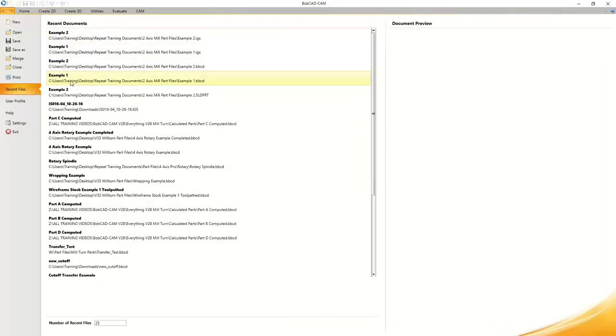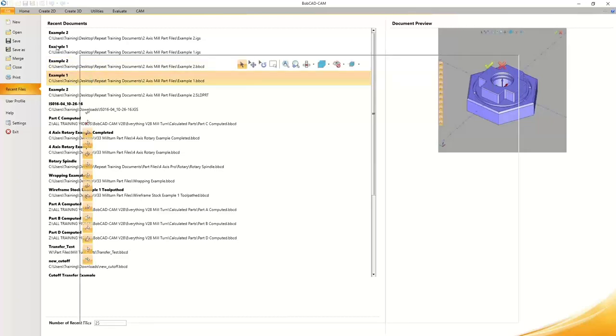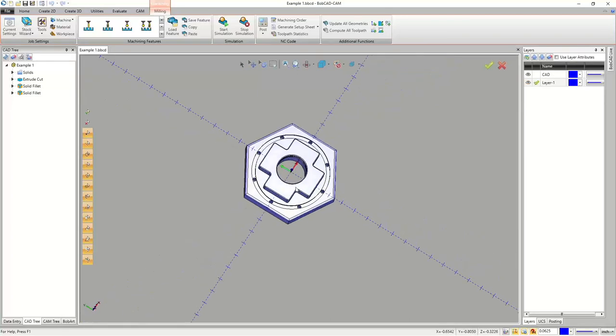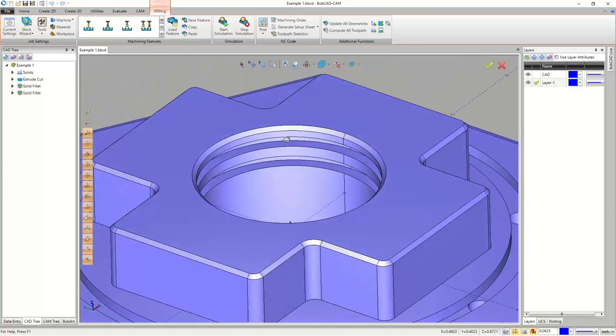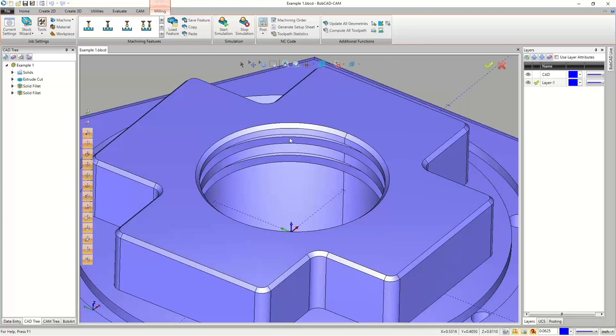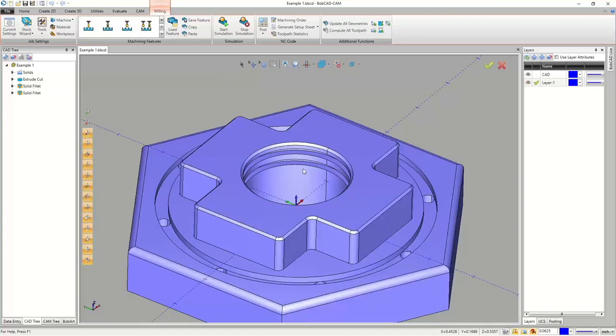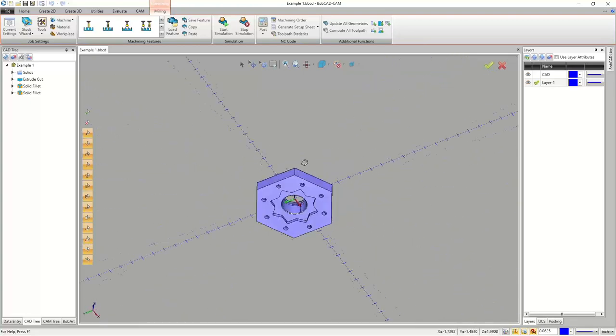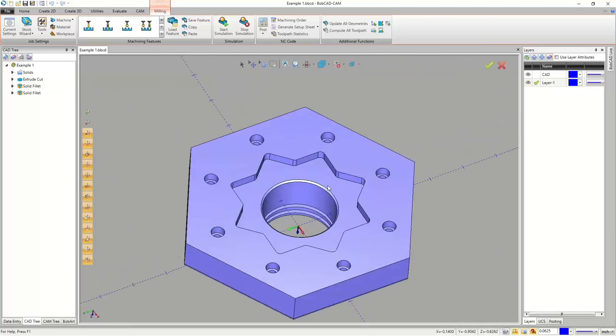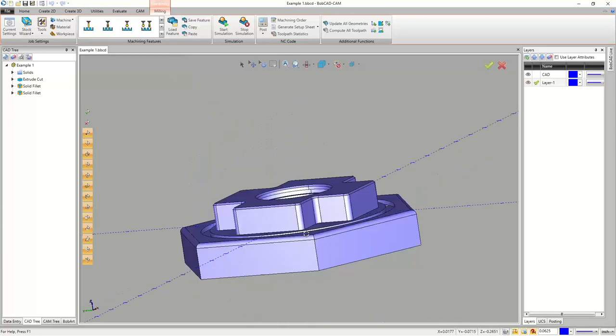The first part file I'm going to look at is Example One. We've got a two-op part where we'll do both sides. There's some milling, an open pocket to machine the face down, and an inside pocket. My plan is to drill a big hole through it and open it up with a half-inch or 5/8 tool. Inside there are a couple of T-slots, so we'll create a tool that's an eighth inch thick to cut those. There's also an O-ring groove and, from the backside, a small pocket, some counterbored holes, and a chamfer on the bottom hole.